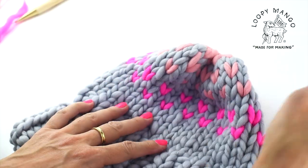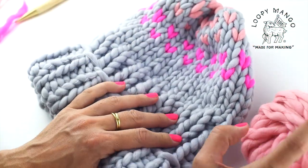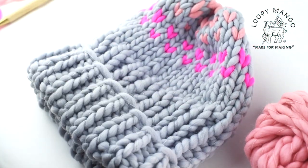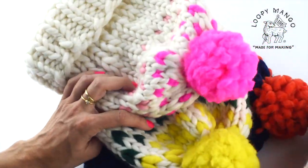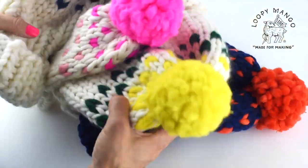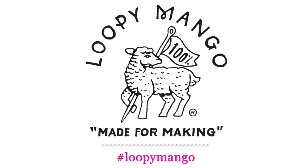This is the finished project. If you're making the pompom version, there will be enough yarn for you to make the pompom in color number three.